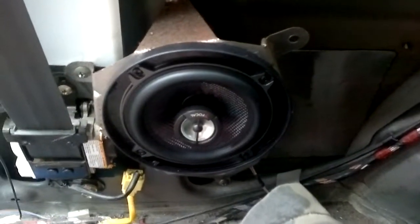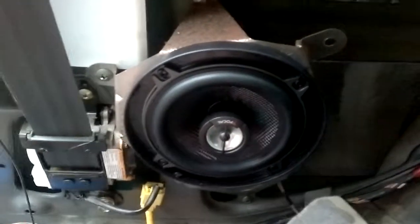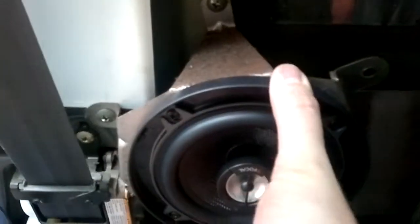Here we have the first speaker fitted. I've already adjusted the tweeter so it's pointing upwards, which is why the Focal badge is upside down. The way it pushes in — if it were the other way up, the tweeter would be pointing downwards, so it's not really much use being there.